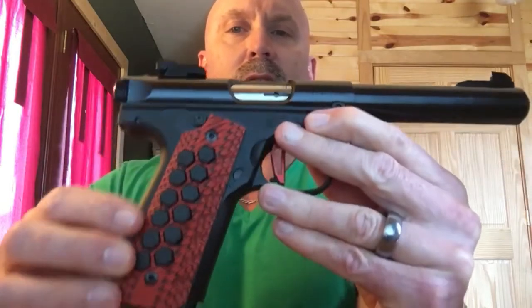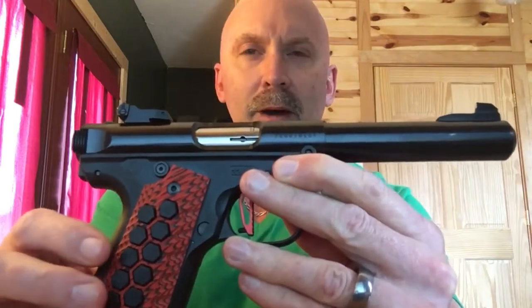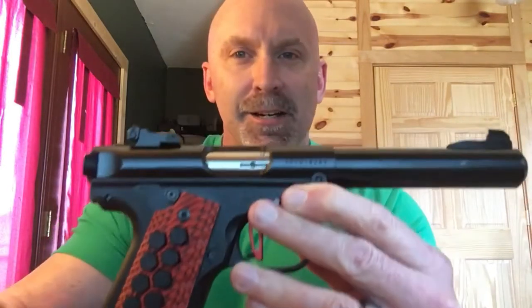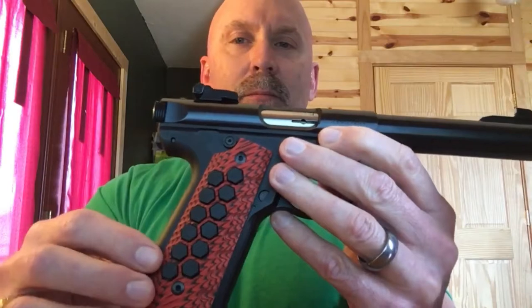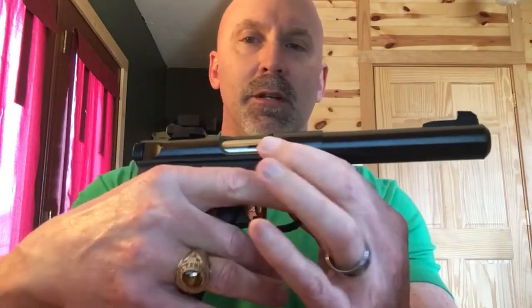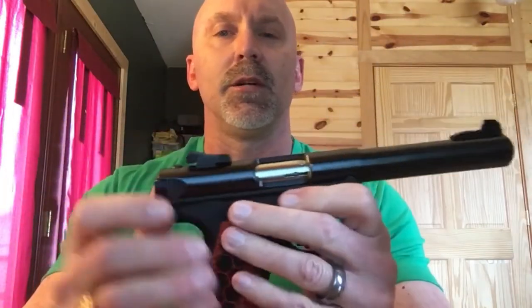I wanted to put on what I call the Hive-Brid G10 grips. The G10 is a layer upon layer fiberglass resin, so these things are extremely durable. There's a lot of aggressive grip to it, and it just gives it a really nice look as well.